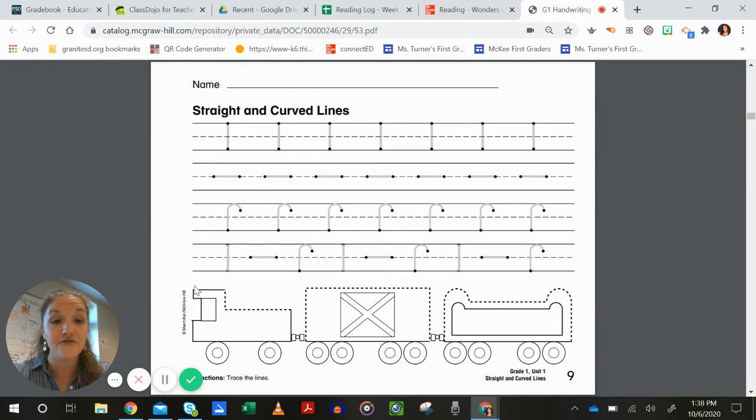The fourth line practices each of those different types of lines one more time, but we're alternating between all three types instead of doing them in one big group. So practice changing what type of line you're doing. Remember: if it's straight up and down, we start at the top and stop at the bottom. If it's straight across, we start on the left and move to the right. If it's a hook, we start just below the line, reach up to touch it, and then come down to the ground.